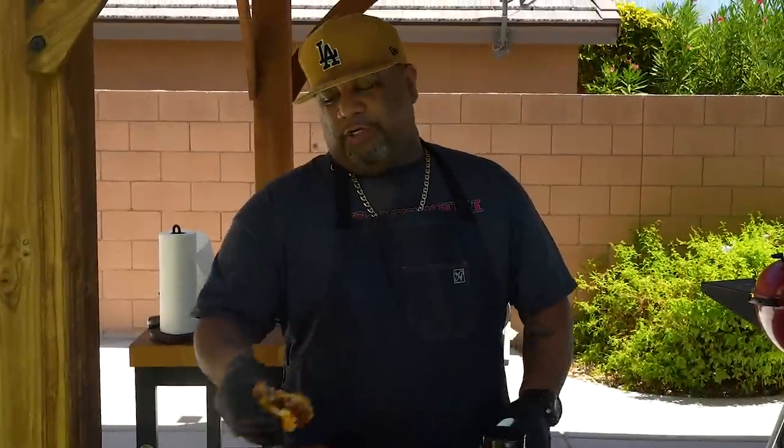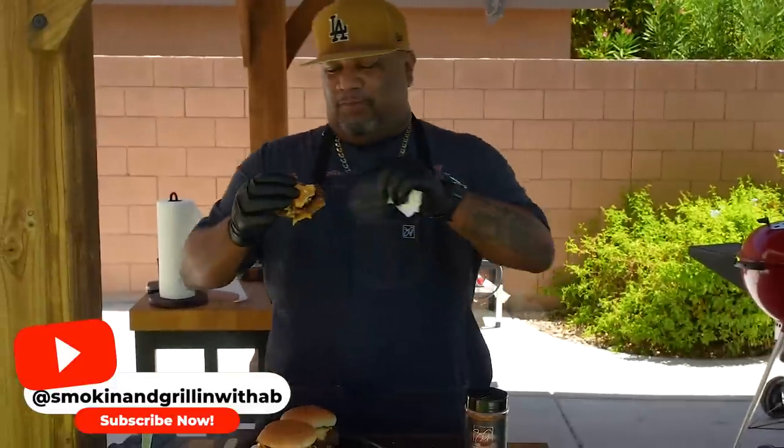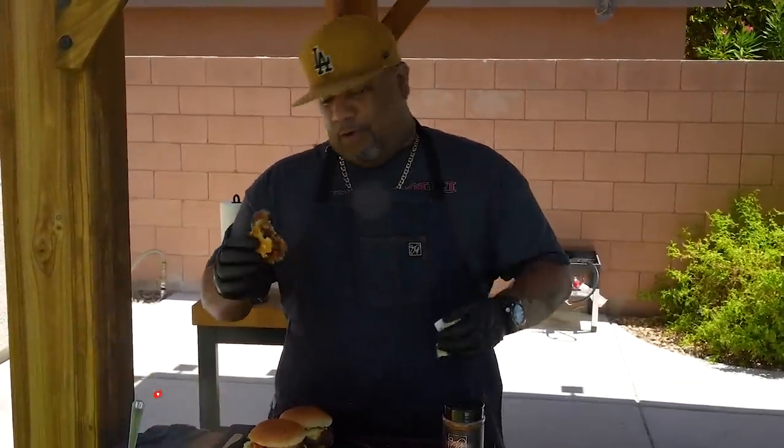If you want to know how to make this bacon jam, let me know down in the comments. If I get enough people asking, I'll make that video. If you're new to my channel, thank you for watching. Don't forget to like, smash that subscribe button, and tell everybody there's a channel out here simplifying recipes and taking the mystery out of cooking. I'm going to go knock down one of these other burgers. Peace.